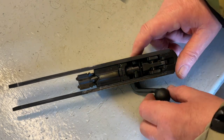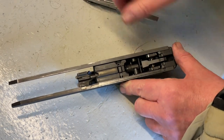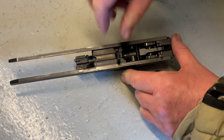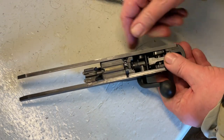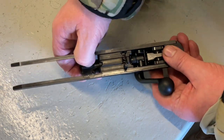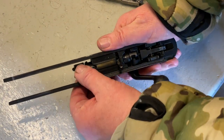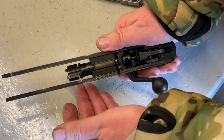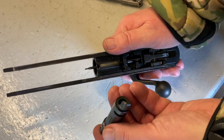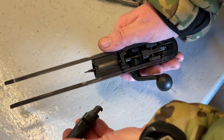Bolt removal on the R8 can be a little bit fiddly. This catch here is what holds the bolt head in. You can use your thumbnail or a screwdriver. You push back on that catch and it lifts up — that frees the bolt. The actual bolt body engages with the cocking handle, so you have to disengage that by rotating the bolt head, and then drawing out the bolt. Be aware there's a spring inside here which is the firing pin, so don't go dropping it. This is the same firing pin you use on a centrefire gun, which is quite clever — you don't have to change the firing pin.